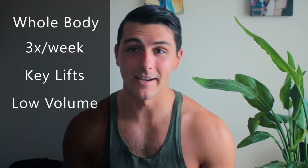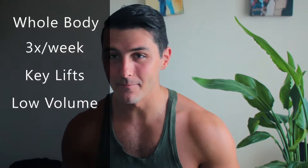I'm going to give you my three favorite splits that are going to give you the greatest results in the shortest amount of time, and I'm going to explain why you should be using them. Number one: the whole body split. It's pretty self-explanatory — you're going to work out your entire body two to three times a week. I'd say three times a week to get as much frequency as possible.